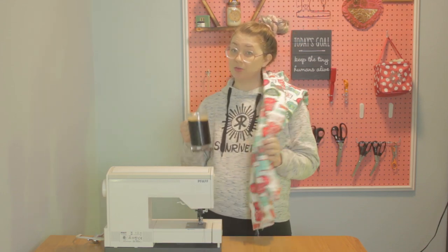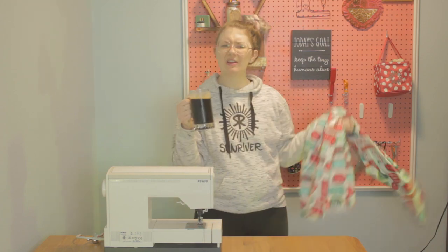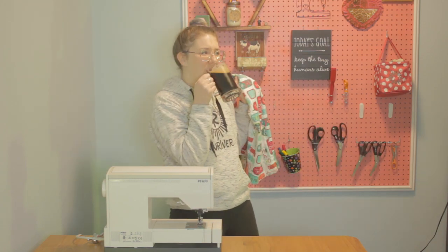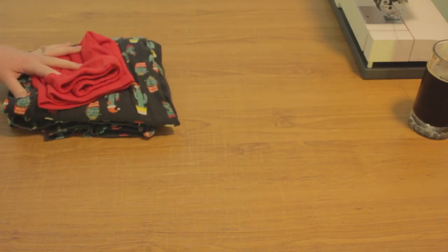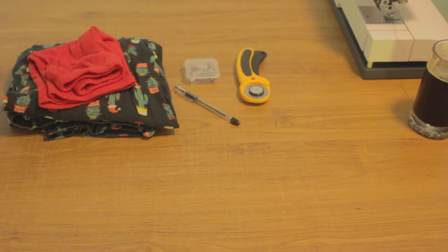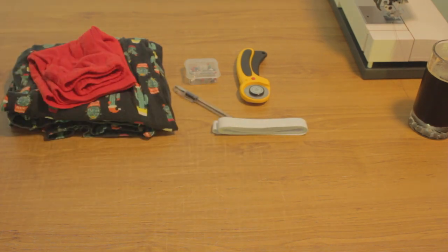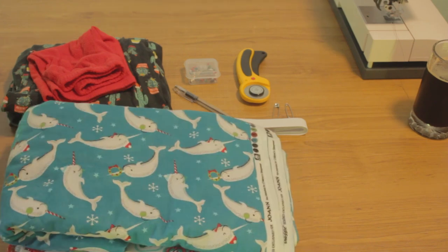Grab yourself a pair of your most comfortable pajamas, pour yourself a drink, and let's do this. You're going to need pajama pants that fit whoever you are making these for. Pins — you are going to have to use pins and not just fabric clips. A rotary cutter or fabric scissors. A pin or fabric marker. Elastic — I'm using three-quarter inch only because they were sold out of the one-inch elastic, so I'll give you measurements for both. Two safety pins for the elastic, and some fleece or flannel fabric.